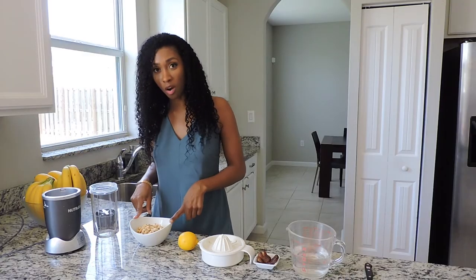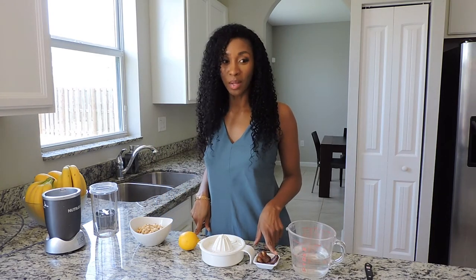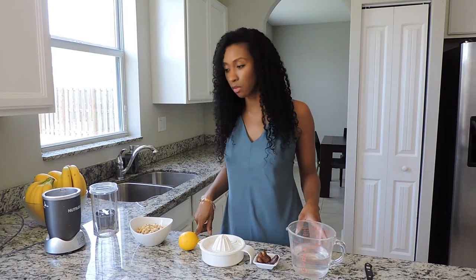All right, so what you'll need is one cup of raw cashews, one lemon's worth of juice, four dates — make sure they're pitted because you don't want to mess up your blender — and about a cup and a half to two cups of water.